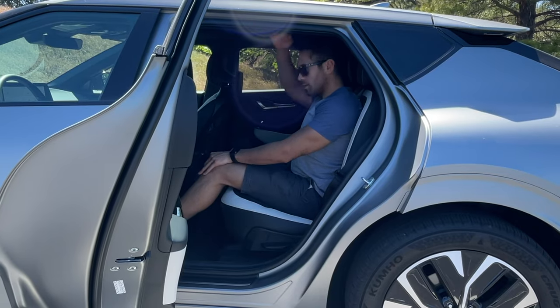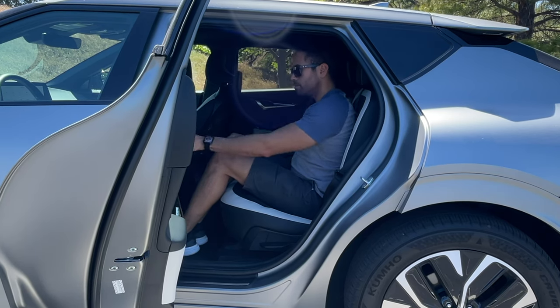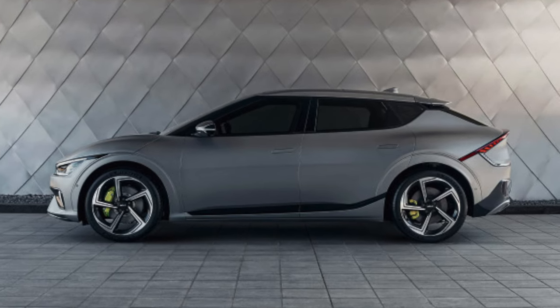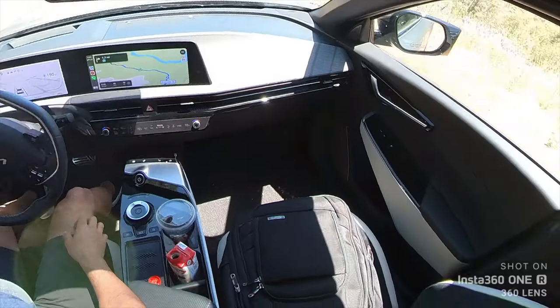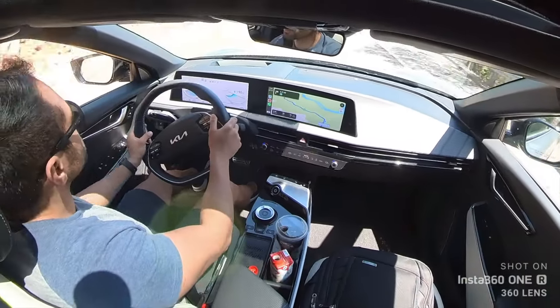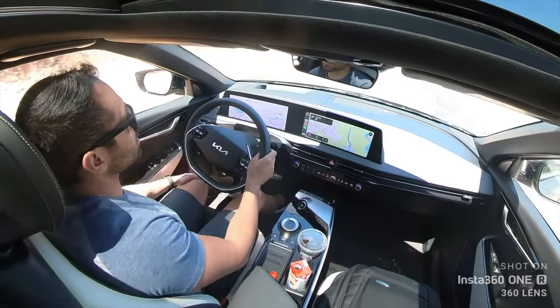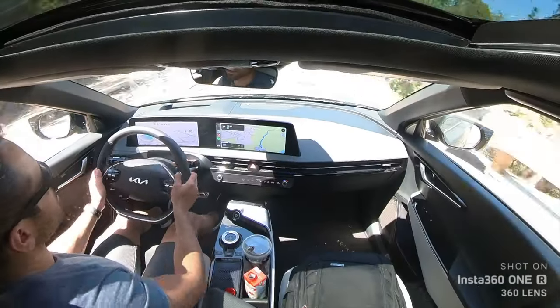The rear passenger seats have a lot of space — a lot more space due to the fact that the wheelbase is actually spread out a bit more, thanks to this battery pack design. So if you have tall passengers, there's plenty of space for them. But after daily driving this vehicle, I'm not just going to simply review it — I'm going to show you some amazing features and cool tips and tricks I discovered after daily driving the new Kia EV6.